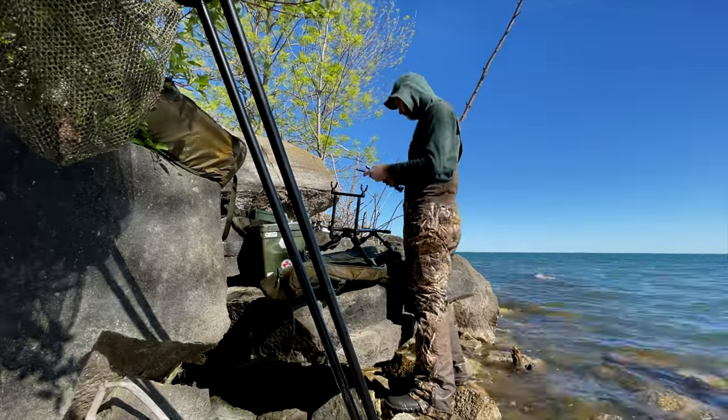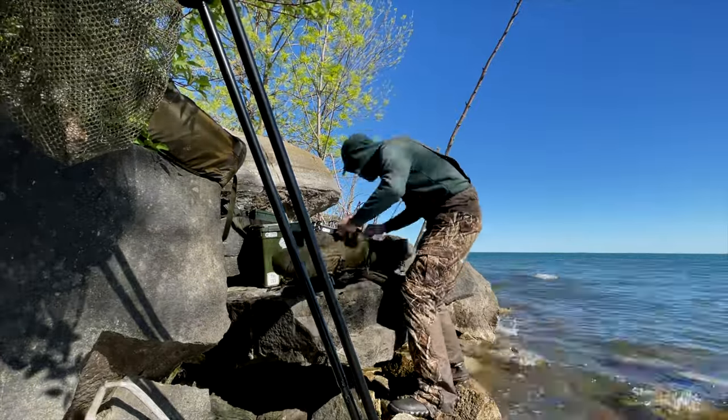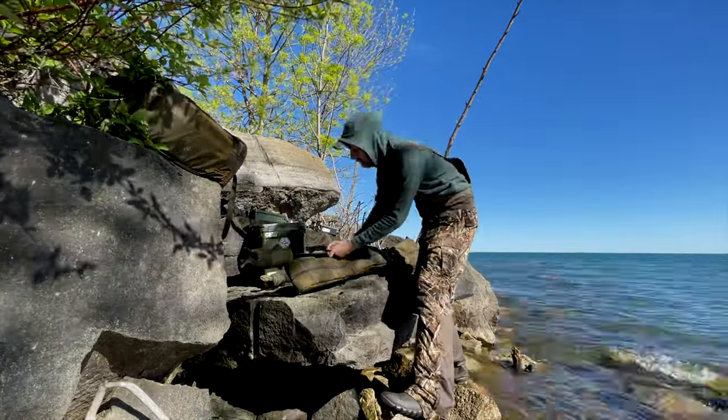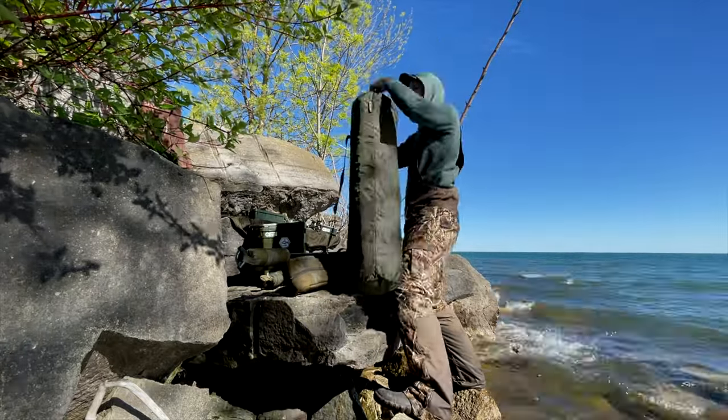This carries two rods and reels fully made up. My pod is in here, bite alarms, it has the mat, has two slings in it right now and three nets. It does have the option to carry more stuff — like if I wanted to take a spod rod with me as well, there are pockets for that.